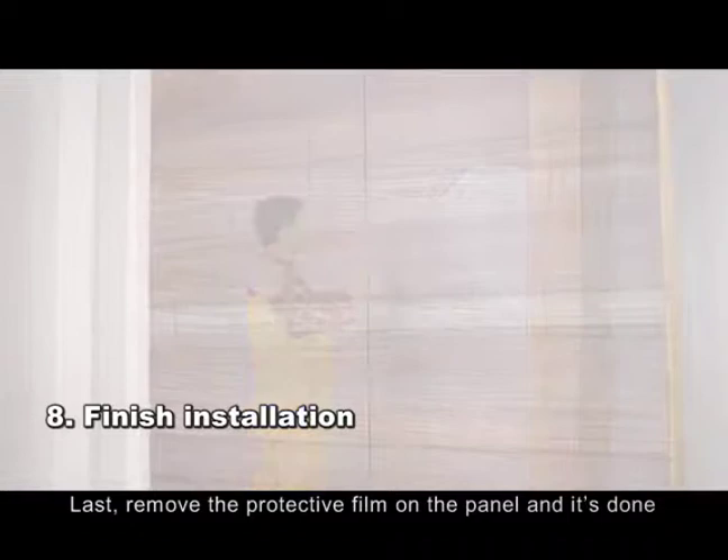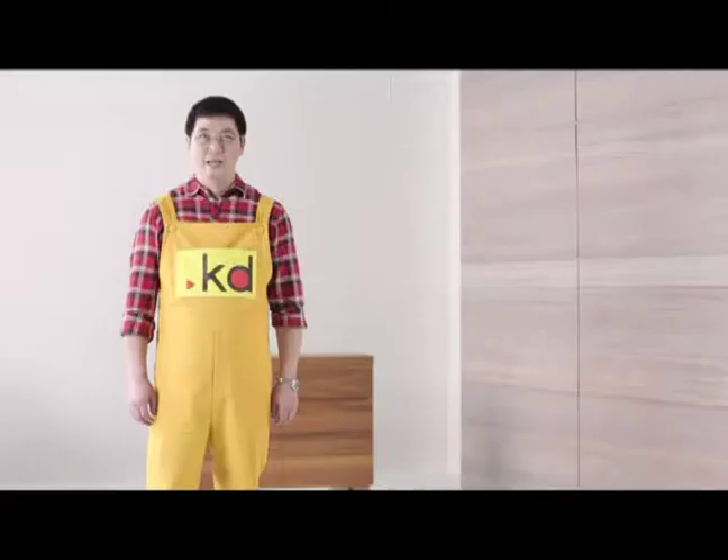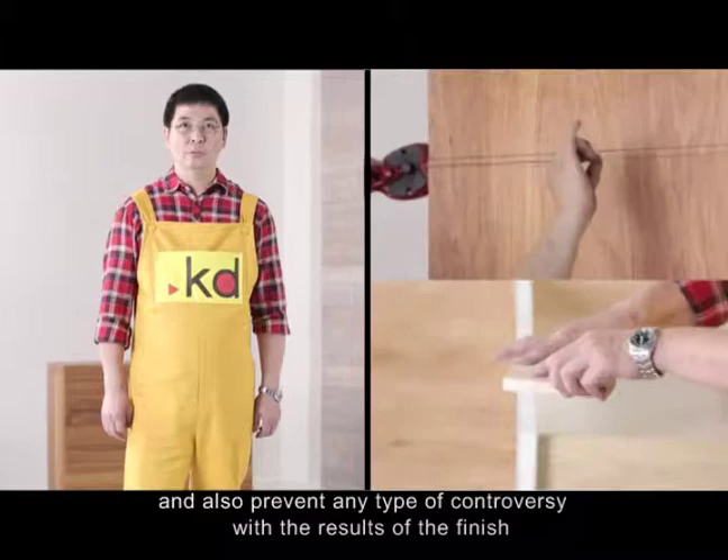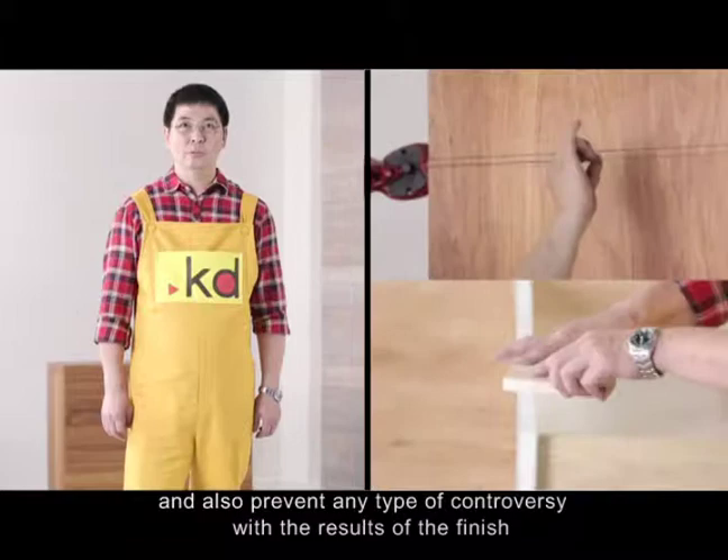Last, remove the protective film on the panel, and it's done. Since KD pre-finished wood veneered panels are already finished products, they can save time, money, and also prevent any type of controversy with the result of the finish. In conclusion, compared to conventional lacquer finishes, KD panels are the greener and healthier choice for you.